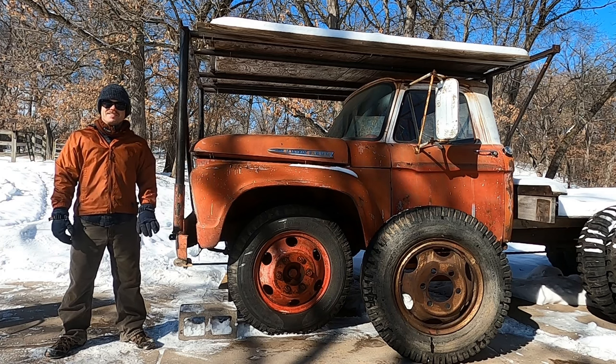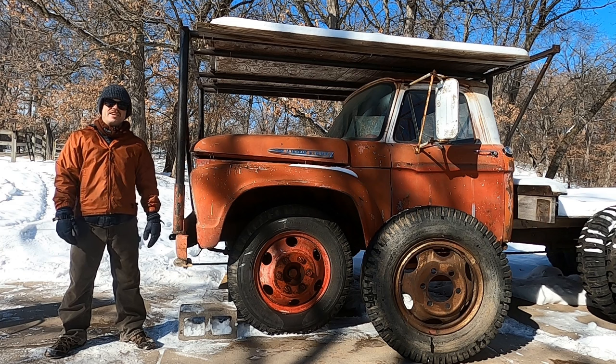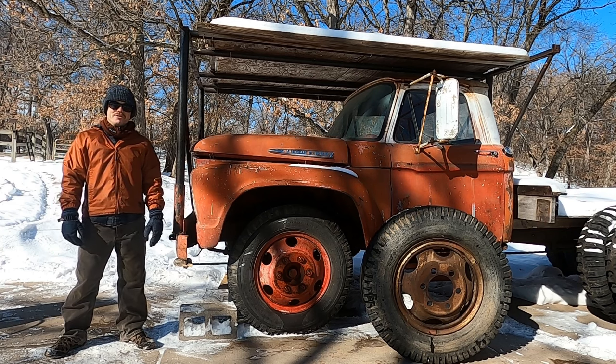Welcome to Do the Instruction Workshop. I'm Tyler. This is my 1962 Ford F600 called Maus. And if you want to see this thing run, check out my other videos.